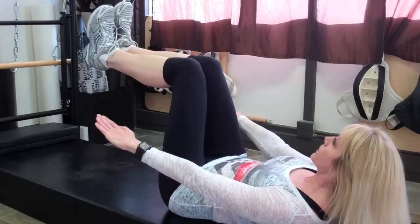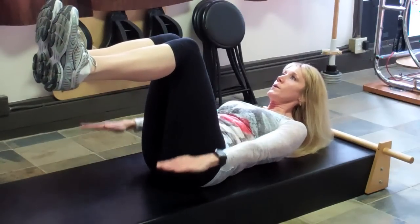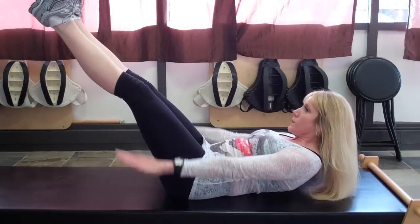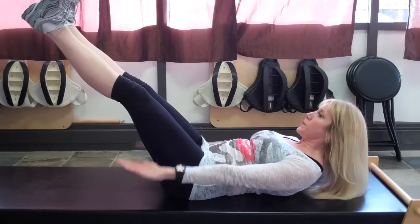The Pilates 100 earned its name from the breathing count. Holding your arms in a very rigid stance with your lats engaged, shoulders down and back, you're going to pump your arms up and down for counts of five. You'll breathe in for a five count and exhale for a five count.